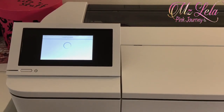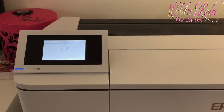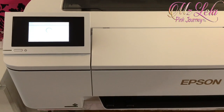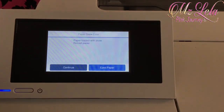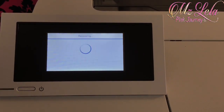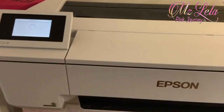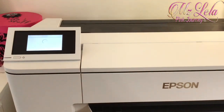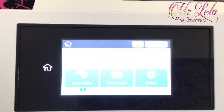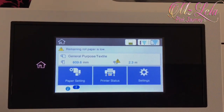Now it's loading the paper — it's going through the process. This is the 24 inch roll paper that I've added in there. Now it's telling me paper loaded. It's telling me that the paper is low, but it's not low — it's just that I've used this paper before, but I needed the 24 inch in there. So it's telling me I have 609.6 mm, and that's perfect.